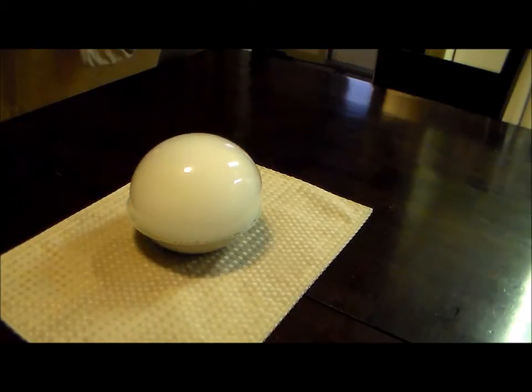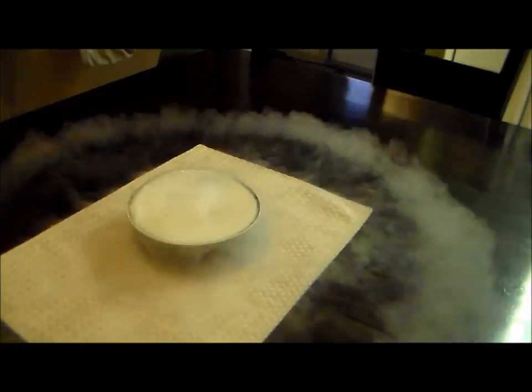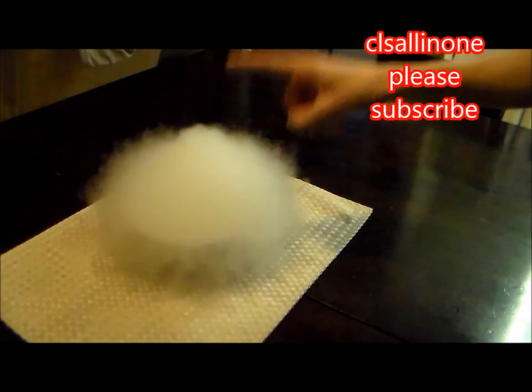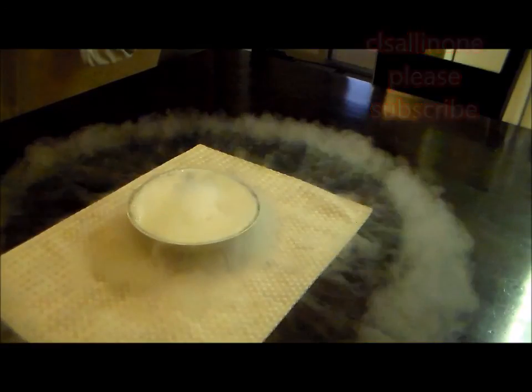All right, let's try one more here. I'm going to pop this one by hand, just for fun. There it goes, and here it is in slow motion. All right, thanks for watching. This is CLS All in One — please subscribe.